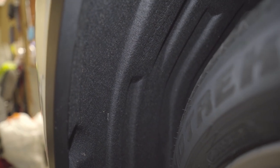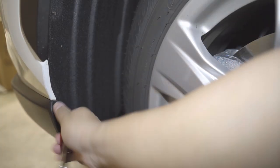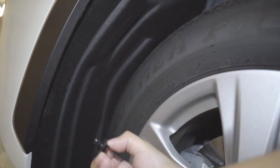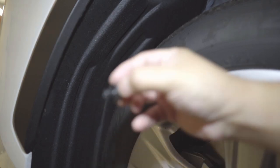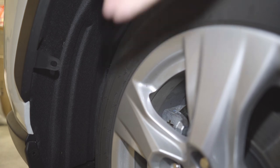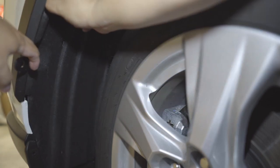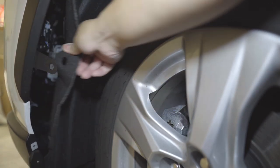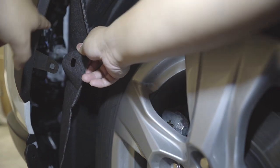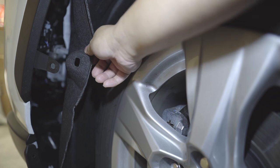Let me work it up. So we're just gonna remove this — these are 10mm and easily removed. I use a screwdriver to pry this one out. Once you remove all of the screws, just simply flip this out, put your finger in there, and just pull the fender liner out.